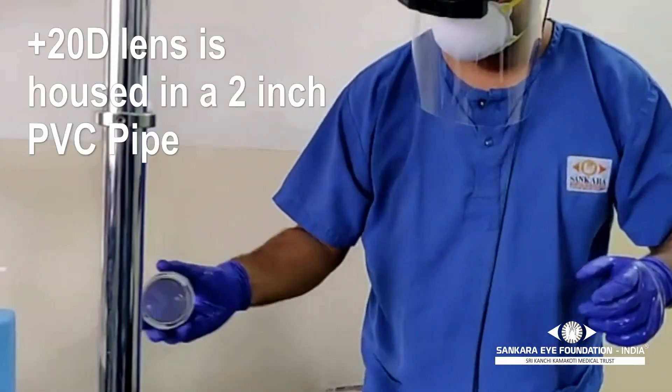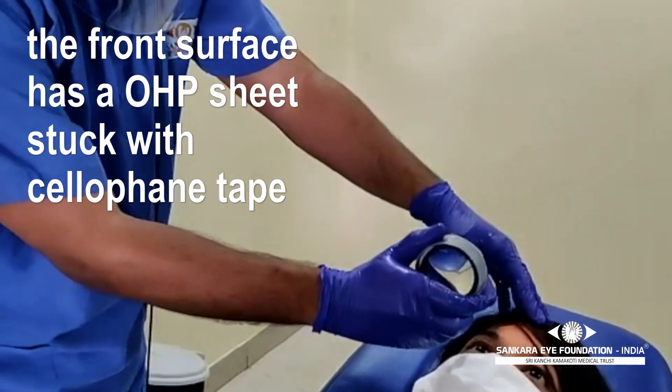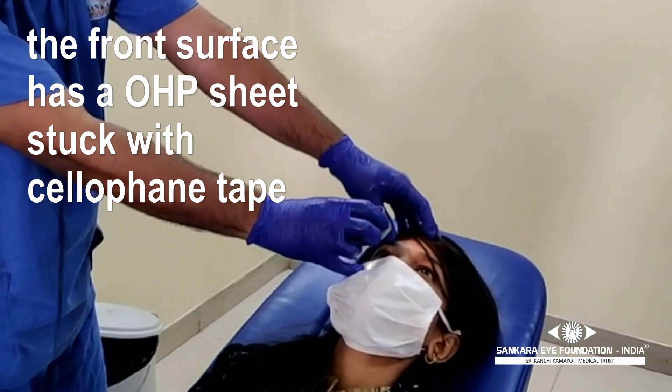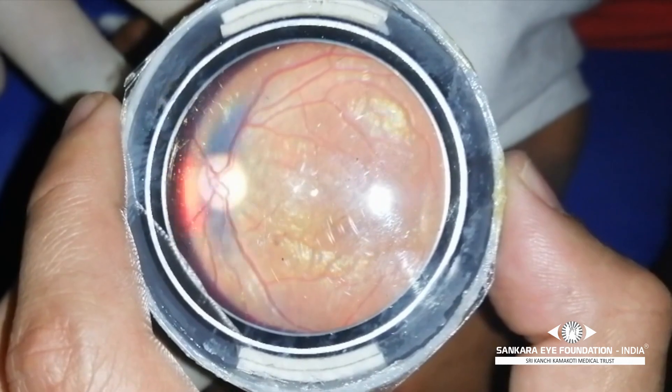Here we are using a modified lens for the examination. The front surface of the lens is covered with a plastic sheet, preventing direct contamination of the lens surface. This gives a good view of the fundus with minimal reduction in quality.